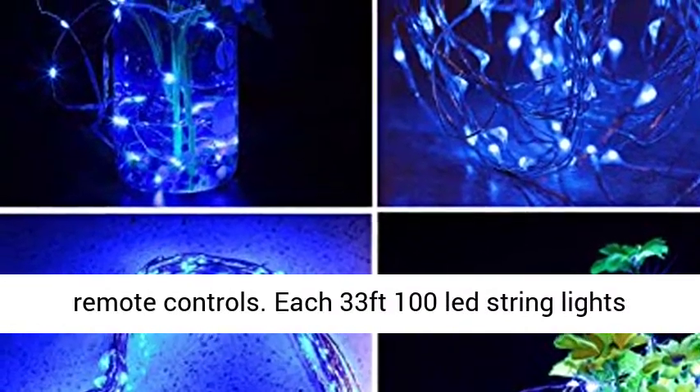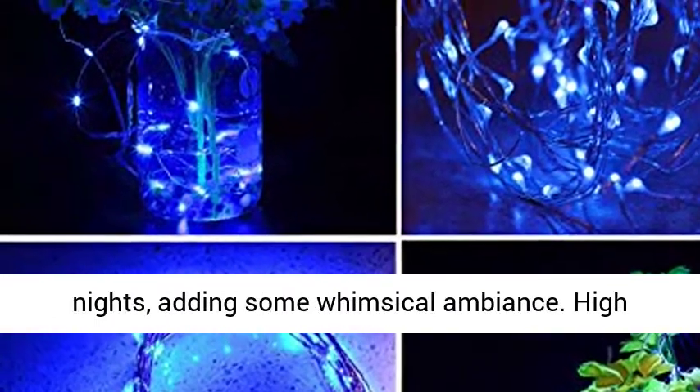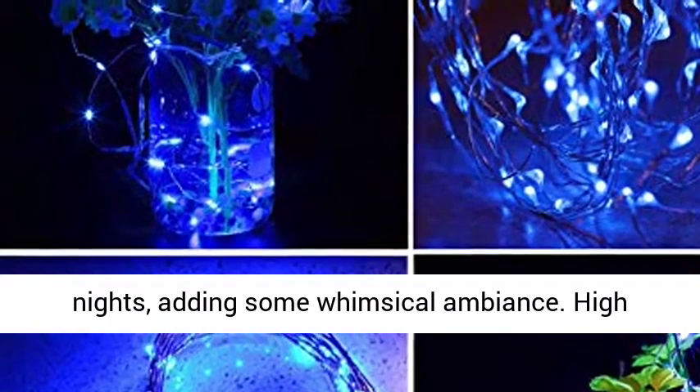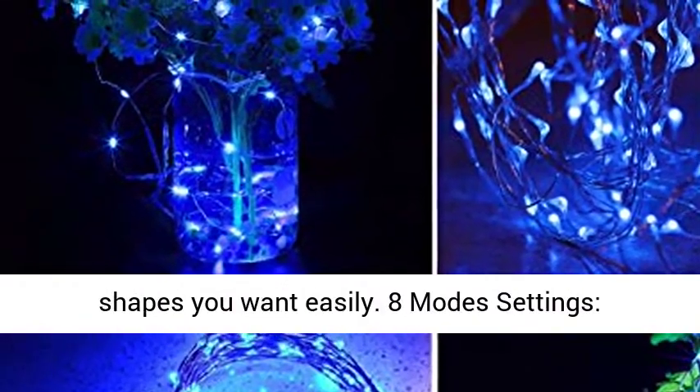Each 33ft 100 LED string light glows a blue light, which makes every night a starry night, adding some whimsical ambience. High-quality bendable copper wire means you can build the shapes you want easily.